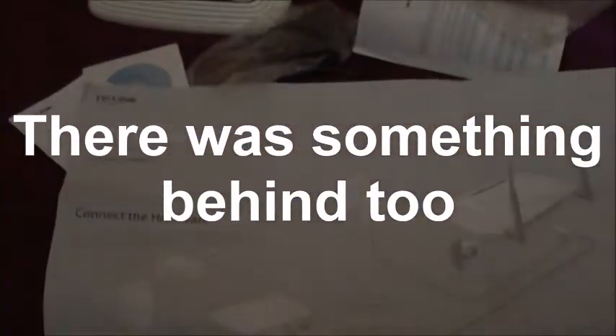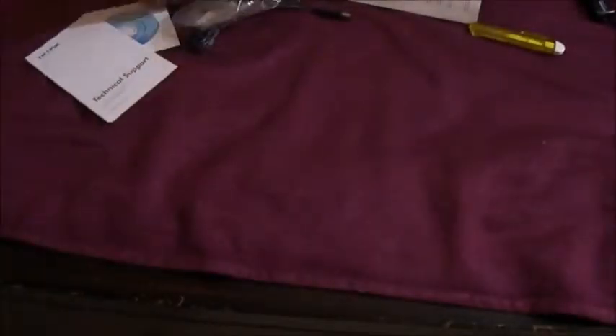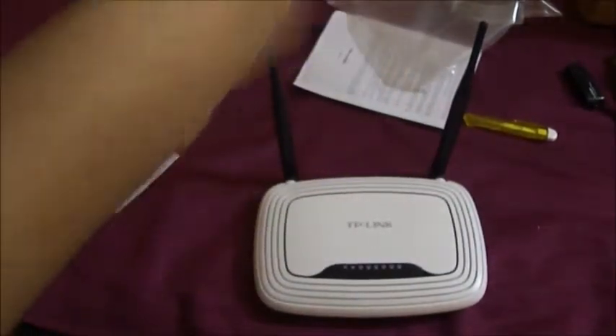There's also a back side to the router which I wasn't able to show in the video — I only realized after I finished recording. But it's not really important; it just shows how to connect things — which port goes to the modem, the AC mains input, and so on. Instructions are for noobs anyway.